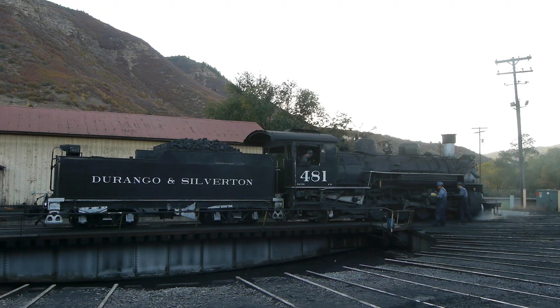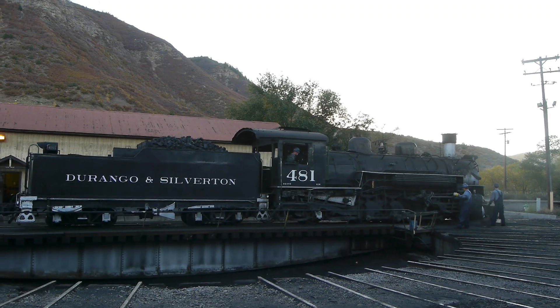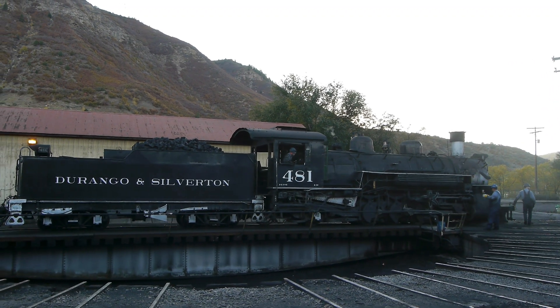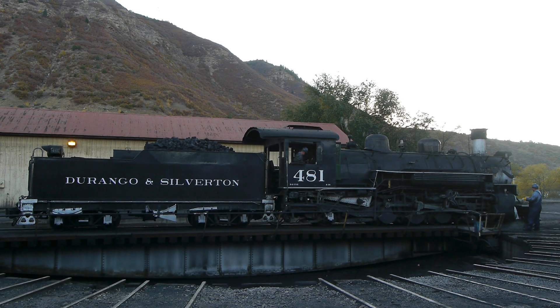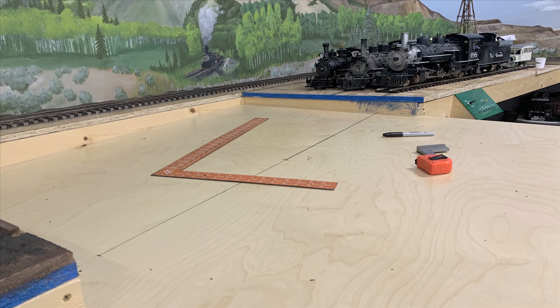When you look at the way the prototype turntable is constructed, it's no mean feat to put one of these together. In the past if I've done a turntable I've used a kit, but when you're building the whole thing from scratch you have to do your own engineering, fit it into the space, and when you're dealing with a 40-pound locomotive that becomes an issue as well.